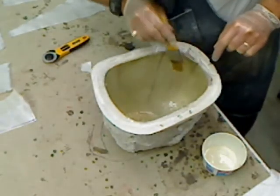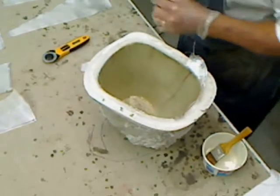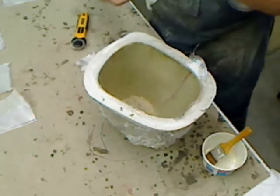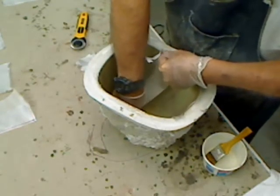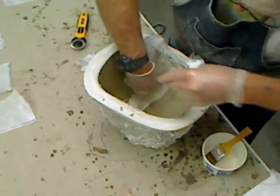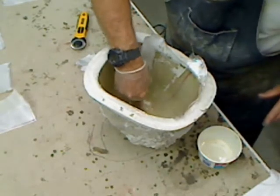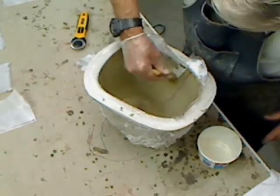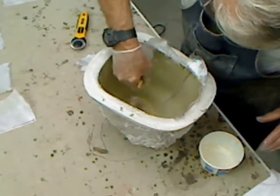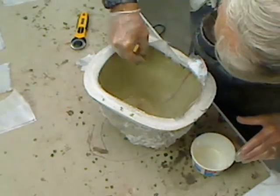It doesn't take too long to lay this up — it's all the waiting time in between that winds up taking all day long. It takes about nine hours when you consider the time you have to wait between coats. Really it's only about 15 minutes to lay one of these up, so you've got about an hour's worth of labor time and eight or nine hours' worth of waiting time. Of course, there's always plenty of stuff you can do in between while you're waiting for those to cure.